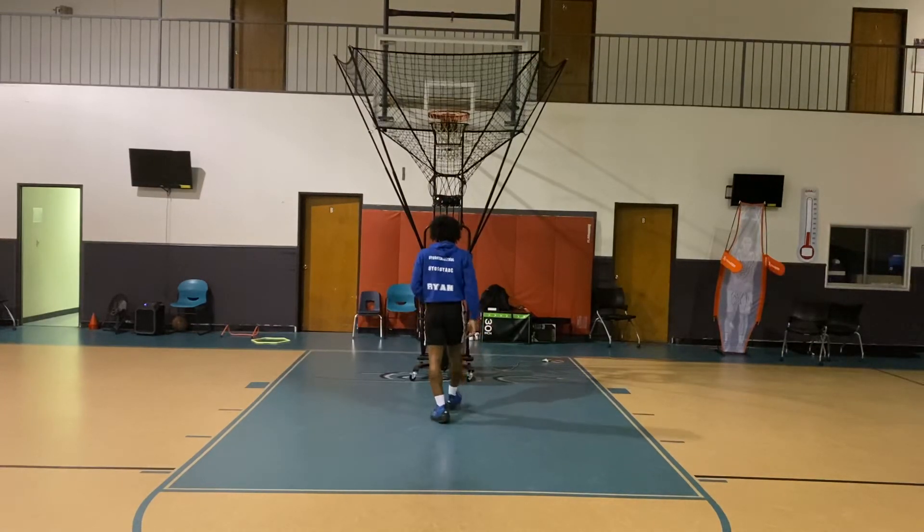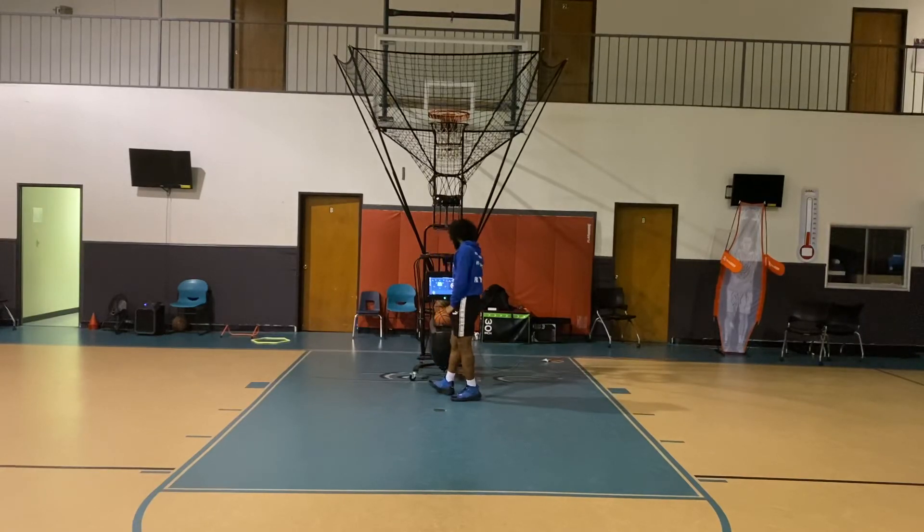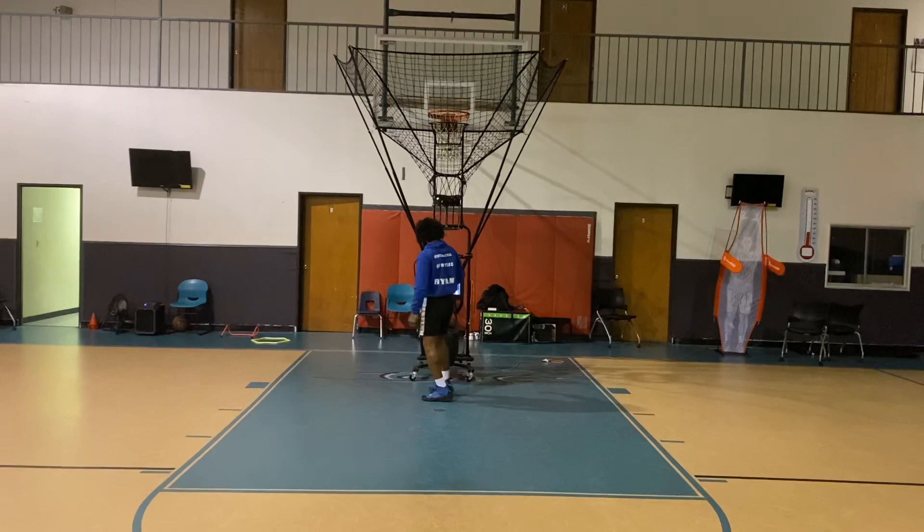That first shot messed me up — so actually 95, like 96 made. Stay in the lab, stay ready, stay confident, keep working.